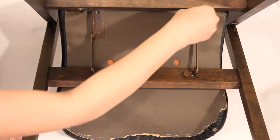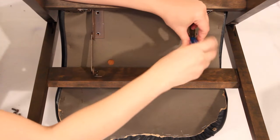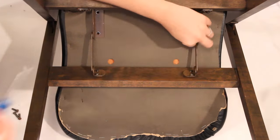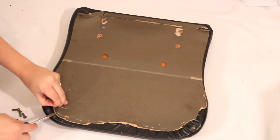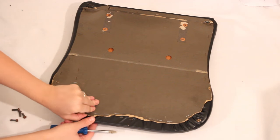Then flip the chair over and unscrew from the chair legs and back. This particular chair has a cardboard of sorts that is about the thickness of poster board covering the bottom of the seat, so use whatever you need to remove that covering.